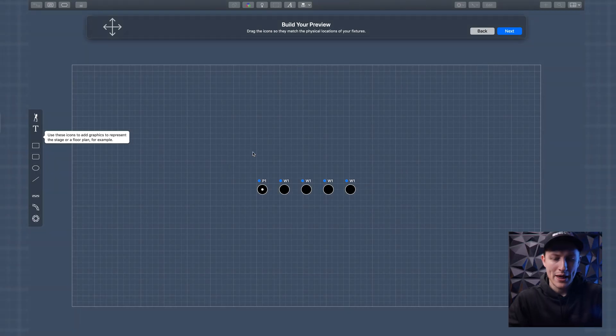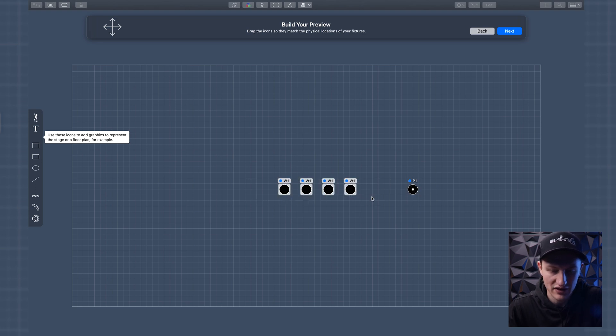Now it says 'build your preview.' I can see my par and my wash here, so I'll drag the par over to where it actually is in the room and center up the washes. This is essentially what your layout view or 3D view in Onyx would be, or your layout view in MA — it wants you to position the fixtures as they would be in your room.